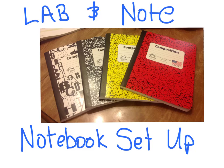We're going to set up your lab and note notebooks. Please follow the directions as the slides come up. You'll want to pause this, do what it says, and then move on.